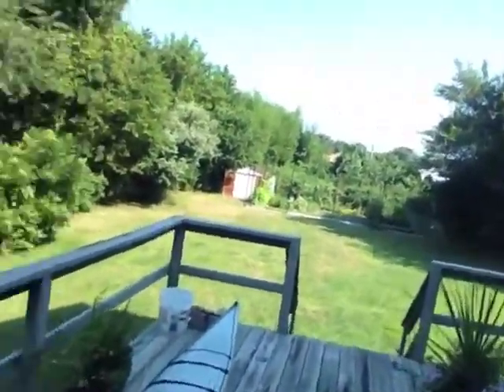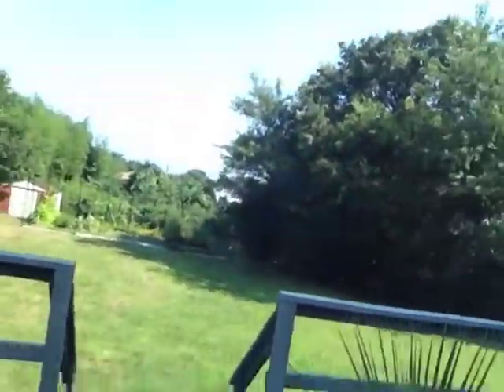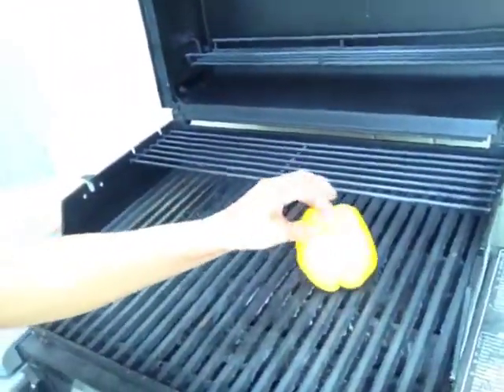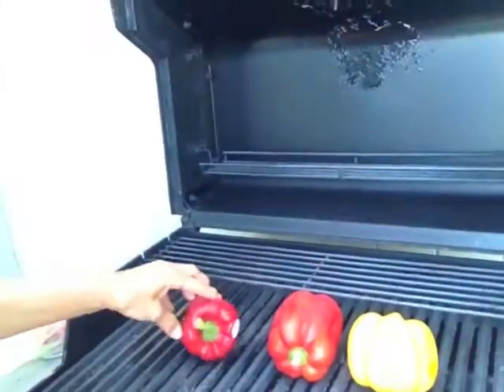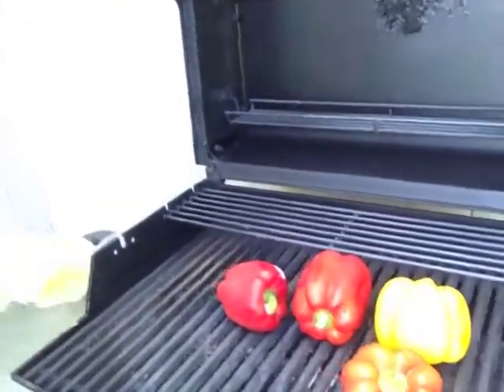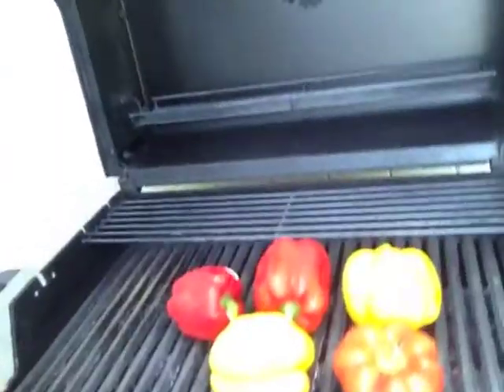I'm just going to show you the garden — there are my flower pots and just the local scenery. I'm right on the deck so I'm going to put these peppers on. Just place them on the grill. I already heated up the grill, and I'll cover it and every so often I'll come out and turn them.